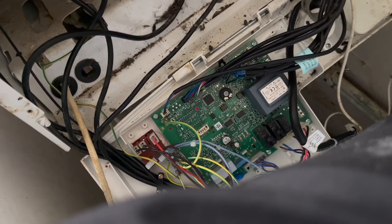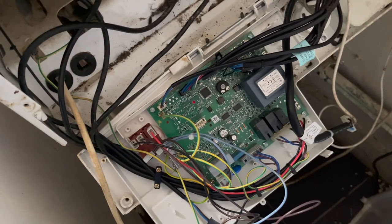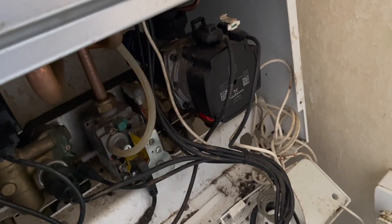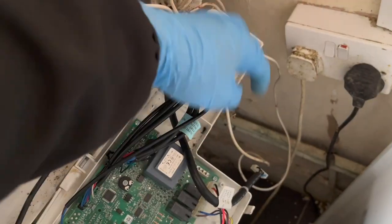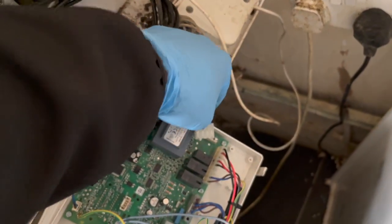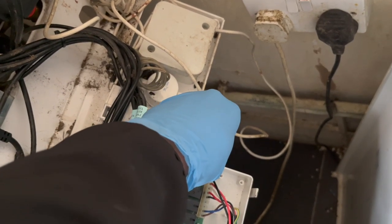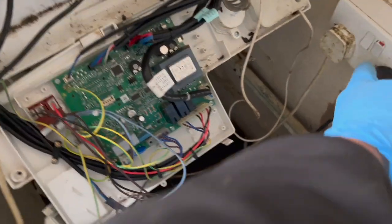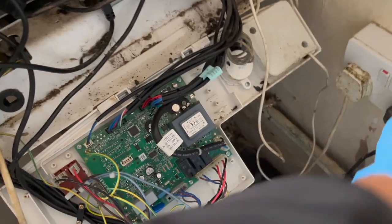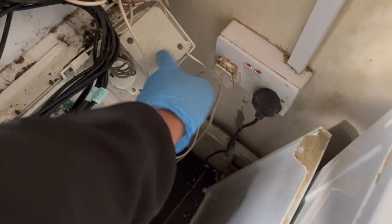At this point pretty much everything's plugged in, apart from one last thing. And for some reason it always is the last thing you test - similar to when landlords give you a key to an HMO and you're testing 10 different keys to get in one room, and it's always the last key that you try. So we're going to plug in this last thing and you'll see it blows straight away. And there it is - it's the timer. The timer's faulting.